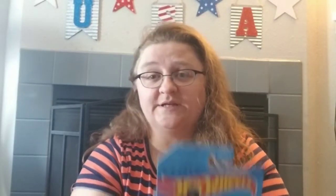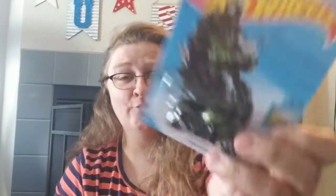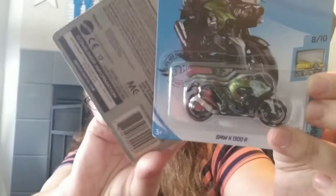We got a couple more Hot Wheels to go with the ever-growing collection — a motorcycle, the BMW K 1300 R, and then this little truck, a Mazda Repu. I'm sure my son will tell me I'm saying that wrong — I'm not going to expect any different from him.